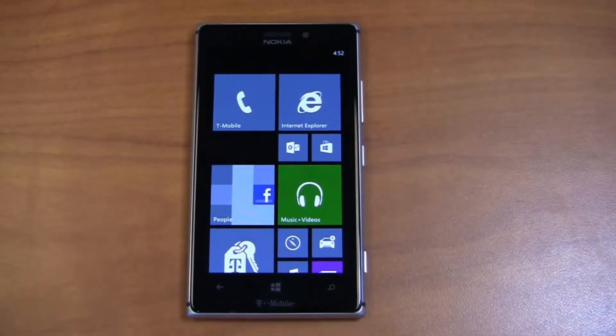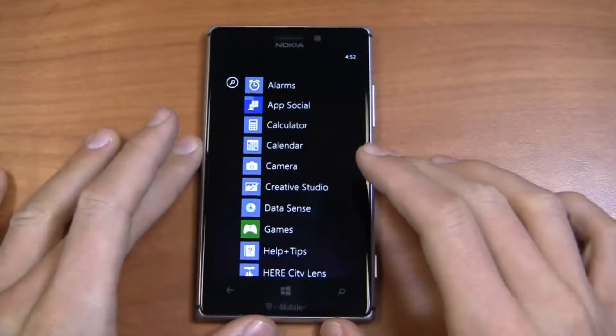It's got some great goodies. We're going to dive in and take a look to see whether this device is worth getting on T-Mobile and even on AT&T when it comes very soon.